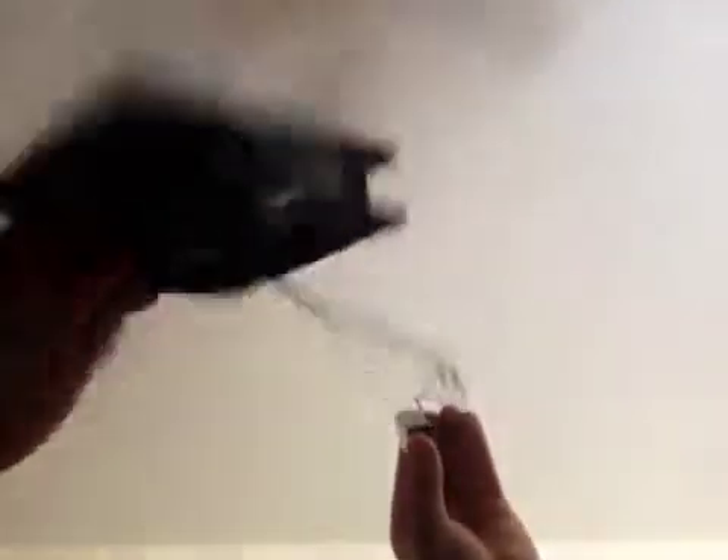So I have this computer fan here. I figured out you can make a battery like this one work with it — a 9 volt is probably the best you can get, well a 12 volt is probably better, but I don't have that.